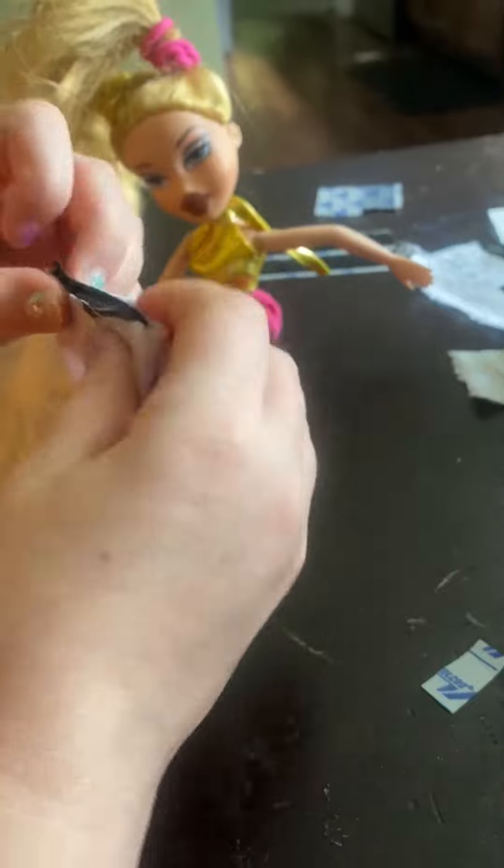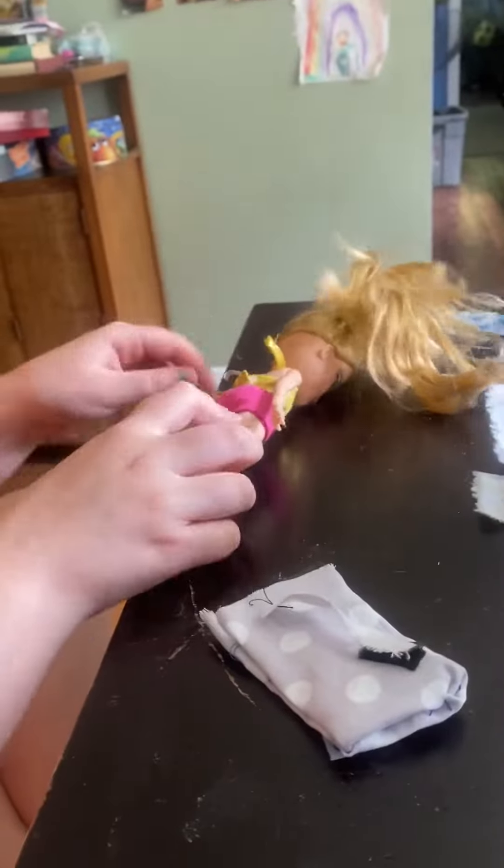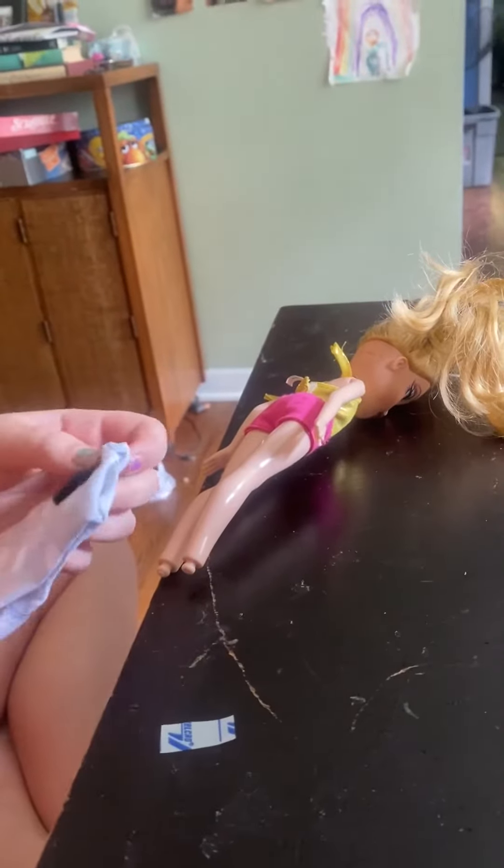Then I got some velcro and did this right here so you can strap it on her, and then velcro this on the inside so you can open that up. Today I have a Bratz doll, not a Barbie, because my Barbies are in my room — and she's got no feet.